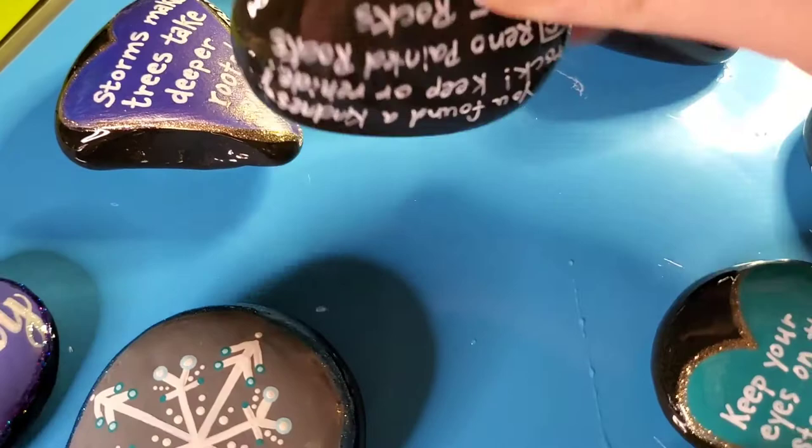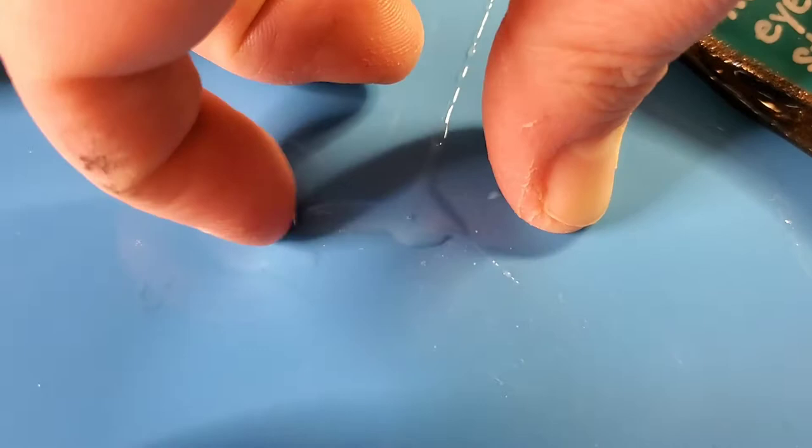So this is one of those drips — you just take your fingernail, get it under there, and you can peel off that little drip of resin. I love these mats so much.